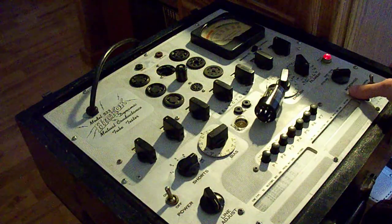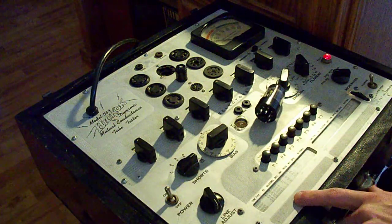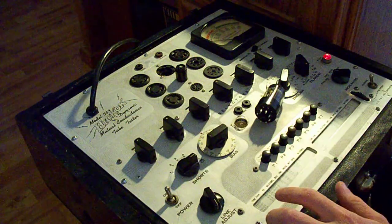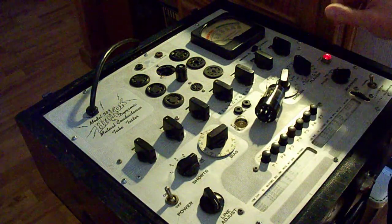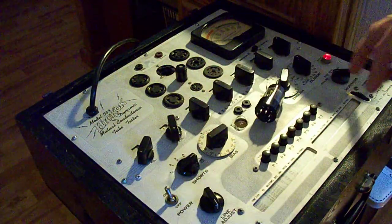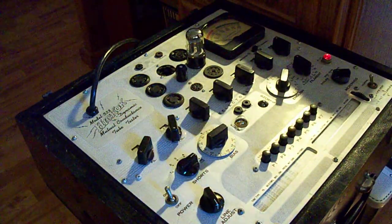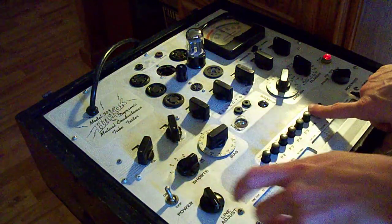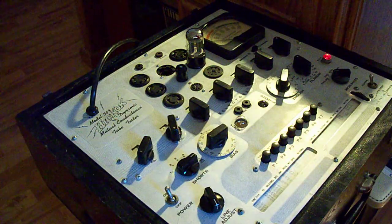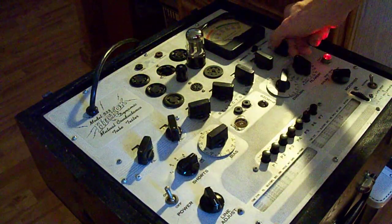Found the 6SN7. I'm only going to be testing one side of the tube on the actual bench machine, but we'll check both sections here anyway to get a baseline. Setting the controls: 6.3 JX for filament, selectors at 4, 5, 0, 6, 1. Double-checked — 4, 5, 0, 6, 1. Bias at 23. We press P4 and should read 2,600 micromhos on the 6,000 scale.